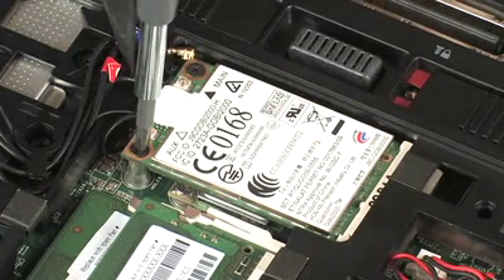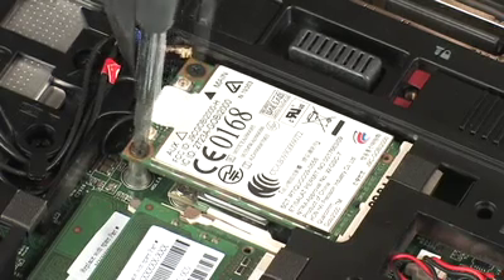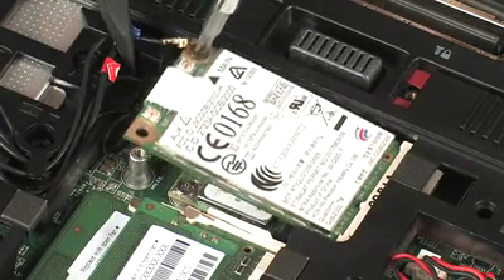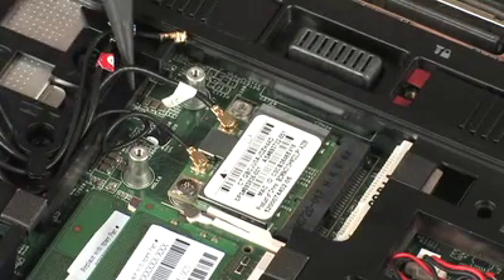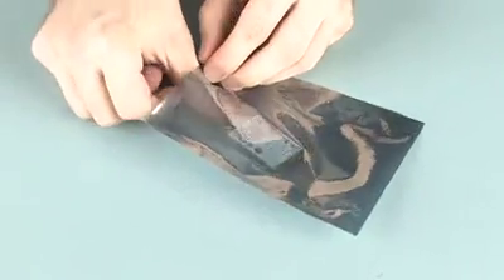Remove the two 3mm P0 Phillips-head screws that secure the wireless WAN module to the system board and allow it to release to the spring tension position. Grasp the wireless WAN module by the edges and pull gently to remove it. Place the wireless WAN module in a static dissipative bag.